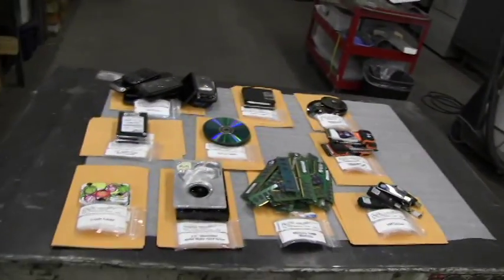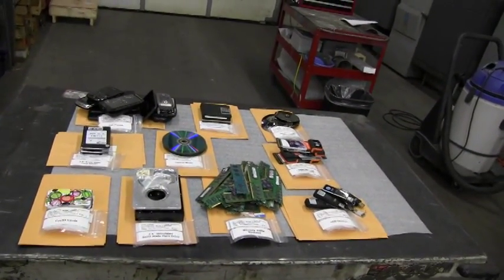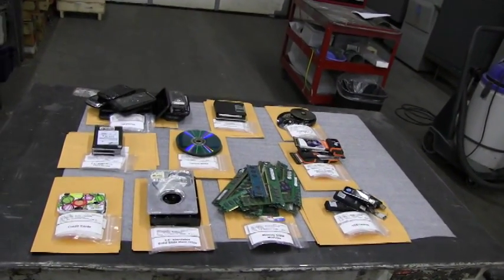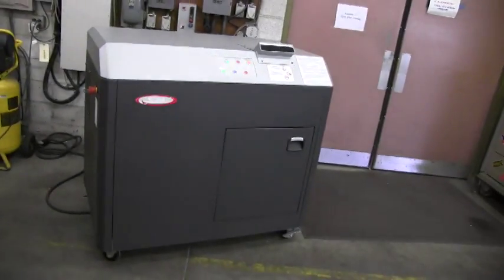We're going to destroy a variety of media, as demonstrated on this table. We're going to destroy it individually, capture the particle, save it in a bag, and then seal the bag in an envelope. The material will be destroyed by the SEM project engineer.